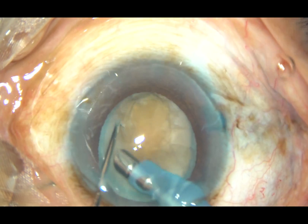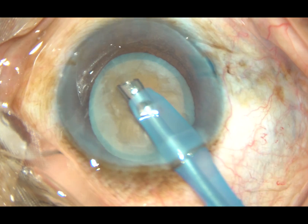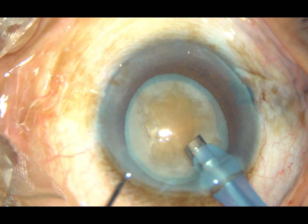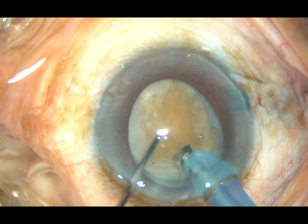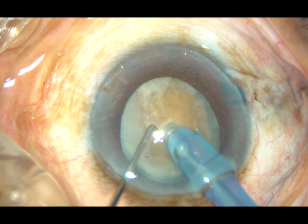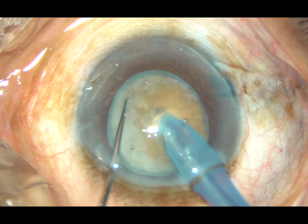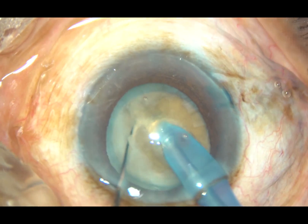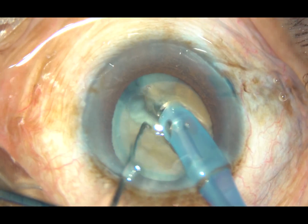You can see now the superficial, curd-like, homogeneous material. This is degenerated epinucleus, and in a very short time we will see a big chunk of it. The buried phaco tip goes a good distance and chops the nucleus. I call it the submarine chop.